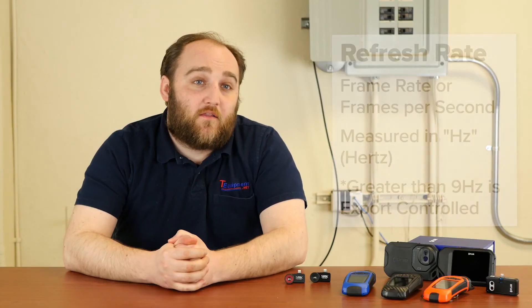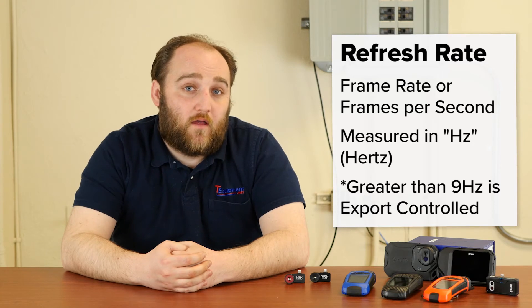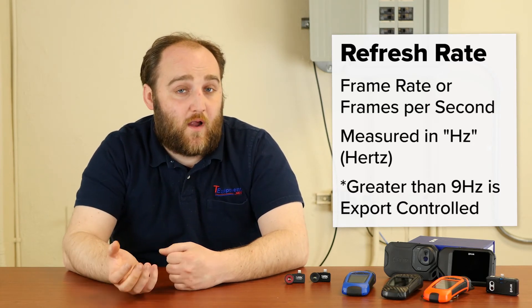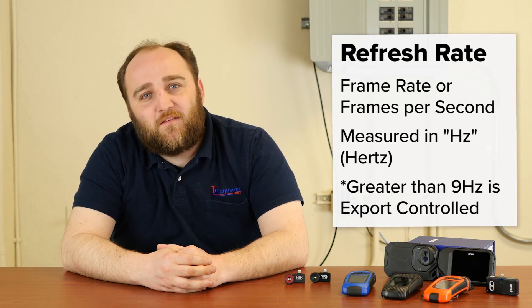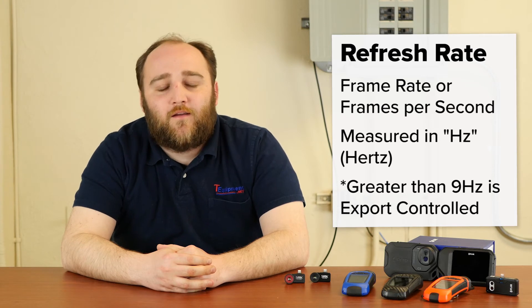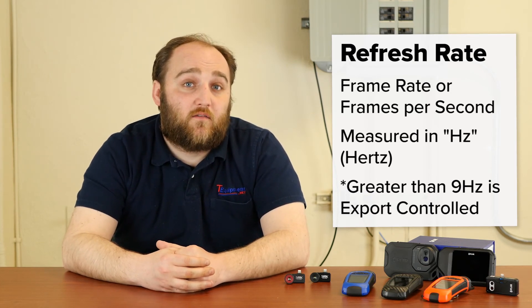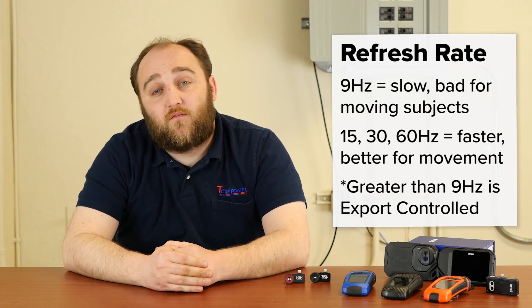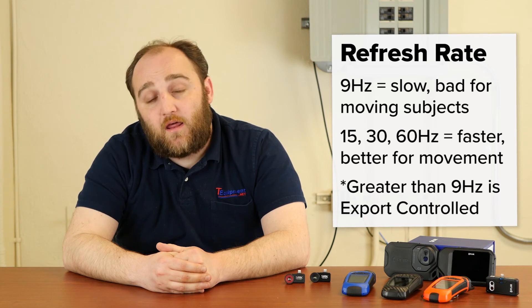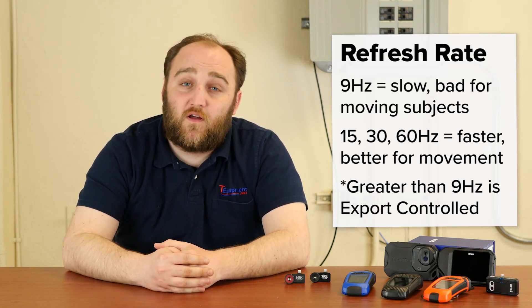Refresh rate is very important for thermal cameras. You may notice that a lot of thermal cameras state their refresh rate is 9 hertz. Now 9 hertz is quite a bit slower than the human eye — if you take a 9 hertz camera and wave it around, you'll get some artifacts, clipping, and tearing, like playing a video game on too-high settings. If you're looking at anything that's moving — say in a law enforcement or hunting capacity — 9 hertz is going to be too slow. You'll want a camera rated at 15, 30, or 60 hertz for anything moving or for scanning at a distance. A higher refresh rate is better, and you tend to pay more for it.